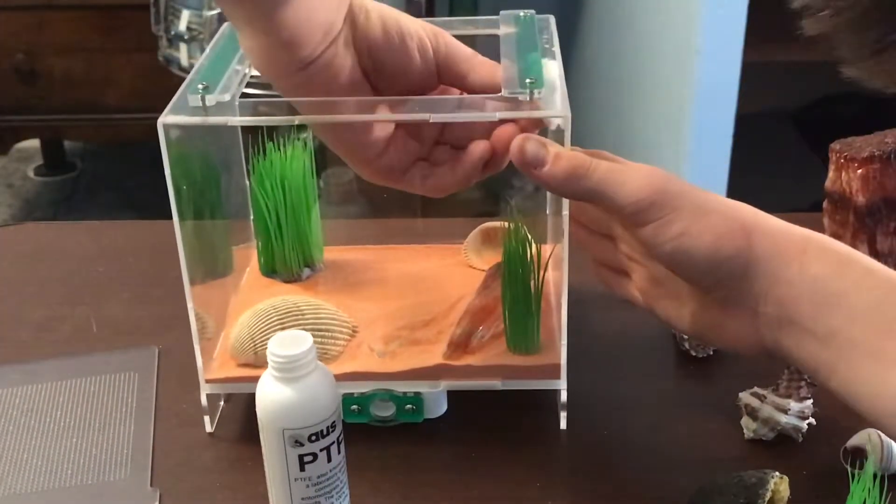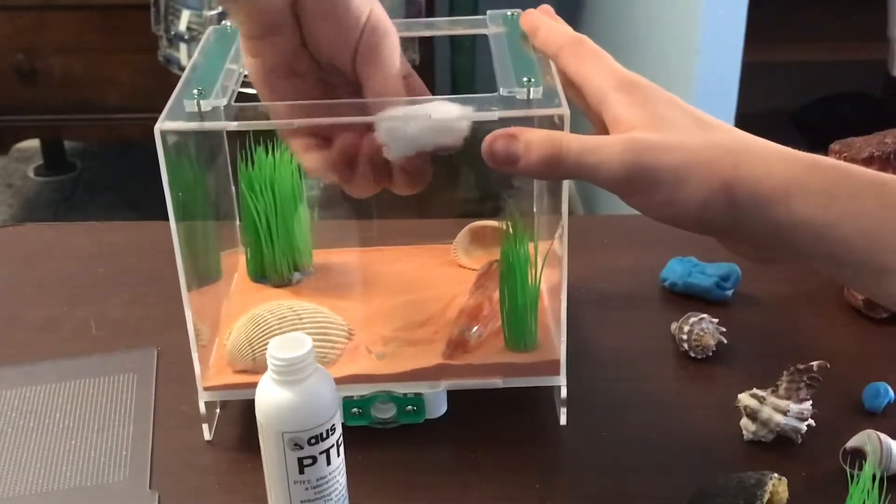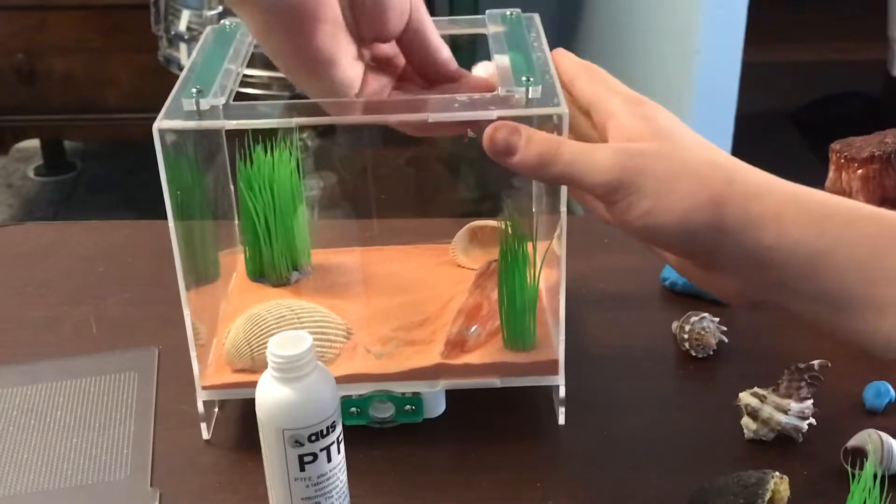Here you see me adding some Fluon around the edges so that the ants are not able to escape the Outworld.